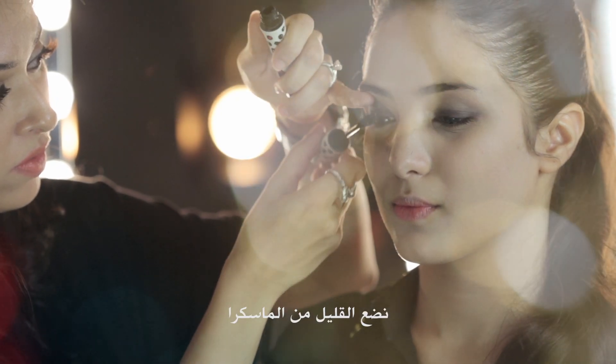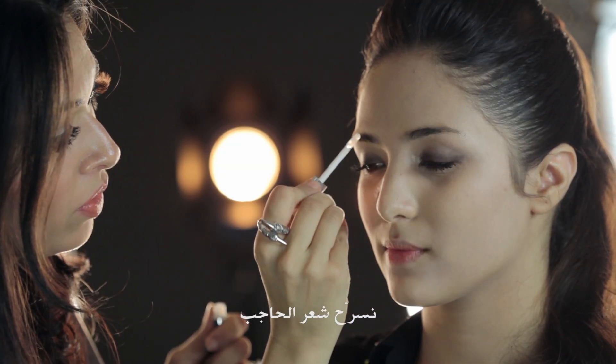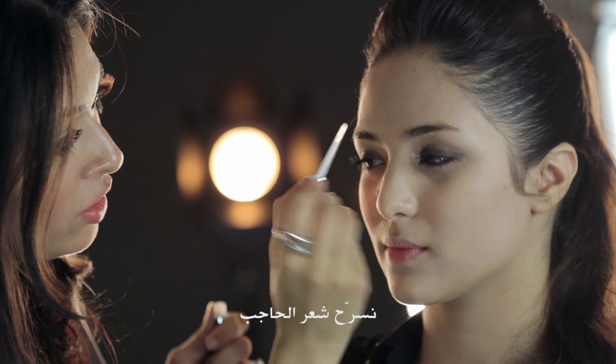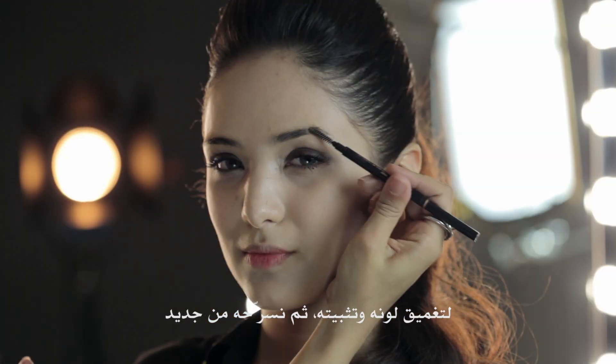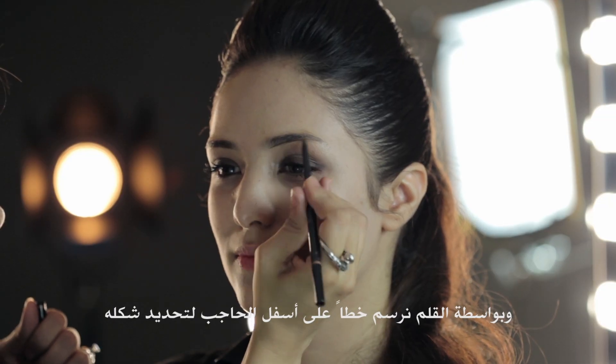I'm going to now apply a little bit of mascara. For the brows, we're going to keep it really natural. I'm going to take a brow gel and just comb it through the eyebrow to darken it and set it in place. You can also apply a little bit of pencil right underneath to give it a very natural arch.